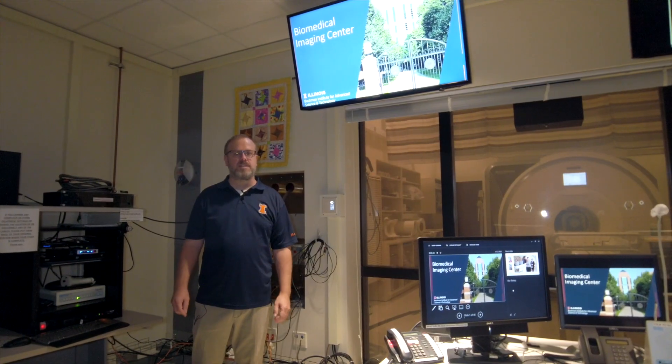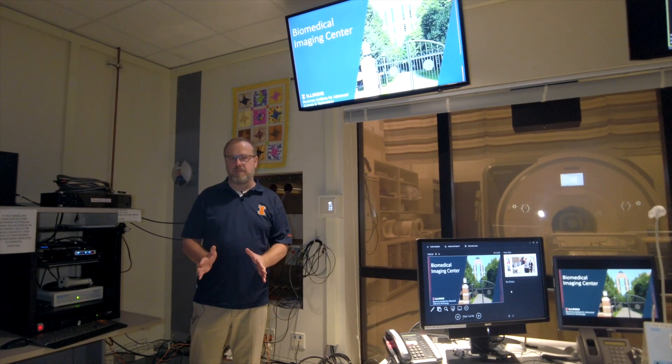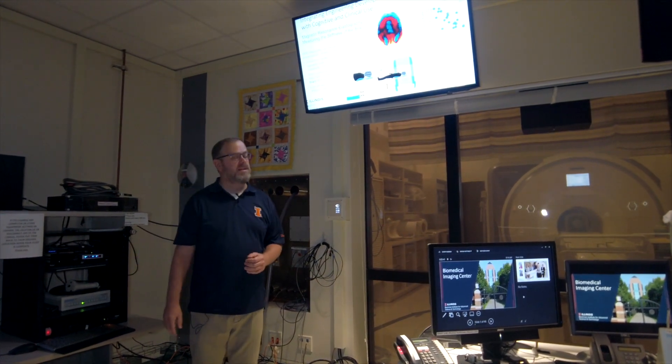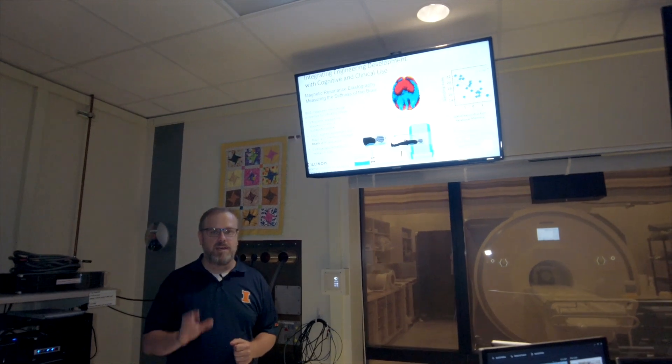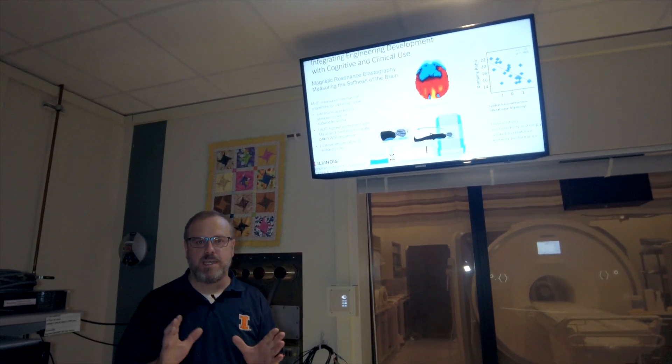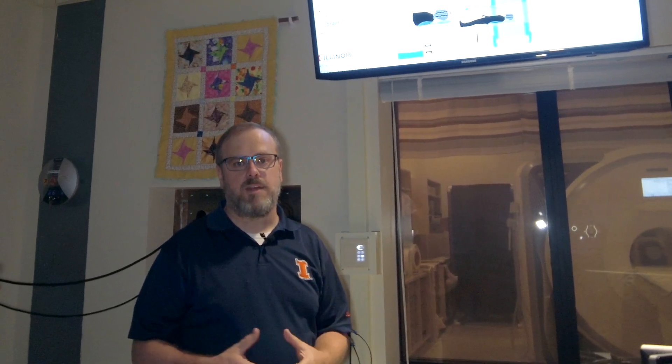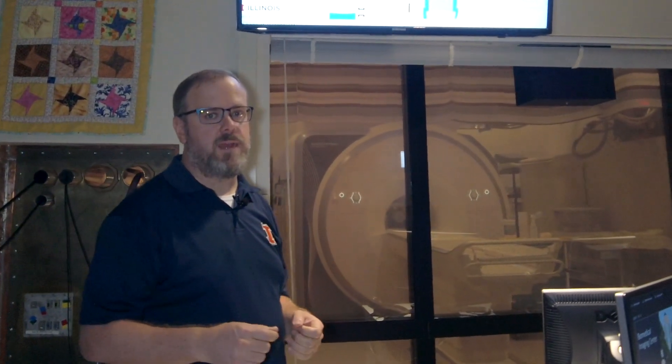We have a couple of unique acquisitions here at the Biomedical Imaging Center that we're applying in a wide range of circumstances. The first is magnetic resonance elastography. What we do is put a little vibration pad behind the head, gently vibrate the head, and watch how the brain tissue moves to estimate the stiffness of the tissue. We use a very customized 3D multiband sequence with spiral acquisition that gives us a really good signal-to-noise ratio to provide high resolution, high quality mechanical property maps of the brain.